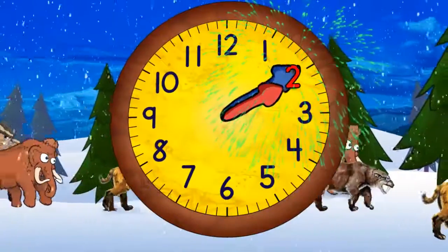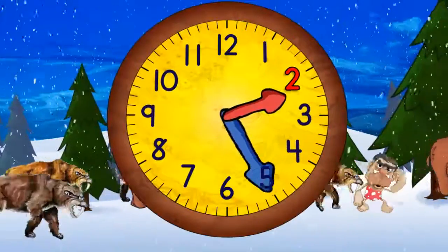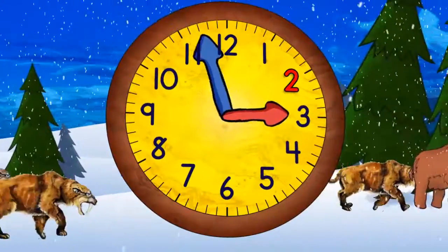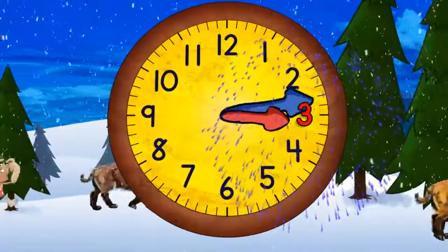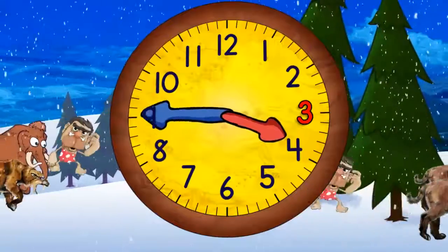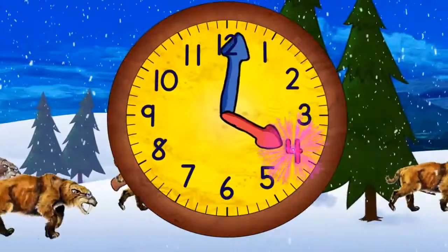Now it's two o'clock. When the minute hand points straight down it will be 2:30. Now it's three o'clock and in a moment it will be 3:30. And now coming to the top again it will be four o'clock.